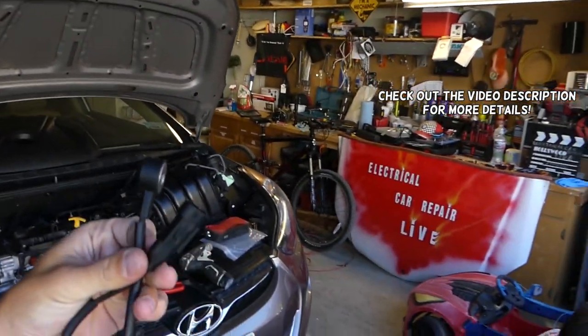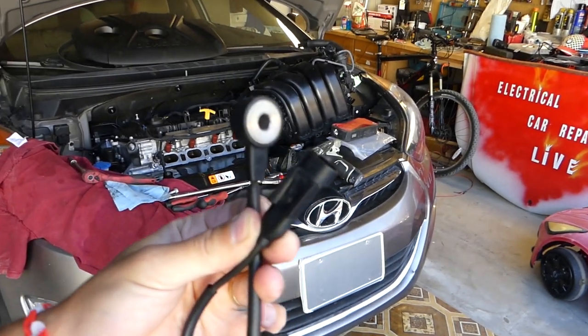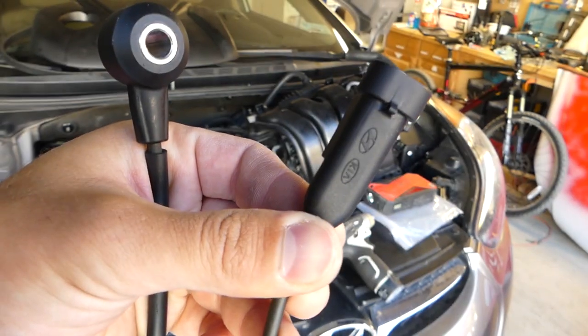Hey guys, welcome back to World Mechanics. Thank you for watching and subscribing. In today's video we'll show you how to remove, replace, and test a knock sensor on Kia or Hyundai cars. This one is a Mantra, but Kia and Hyundai use the same parts, even on the knock sensor.